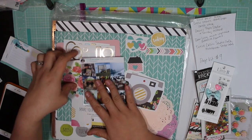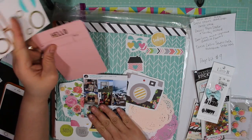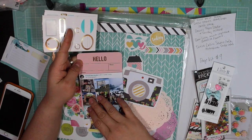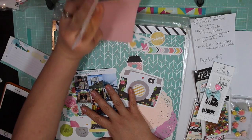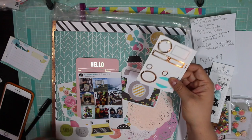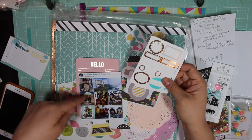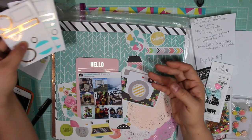So those are the flatter elements that I have. I might put in this 'hello' and just kind of lay it like that, or make a hidden journaling in the back — I'm not sure. There's nothing really too deep about this photo; I just want to recount all the events that happened in the photographs.